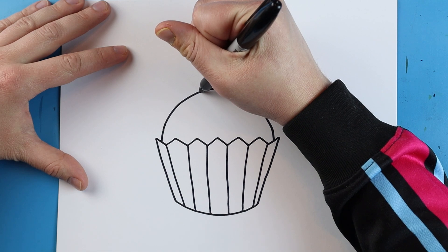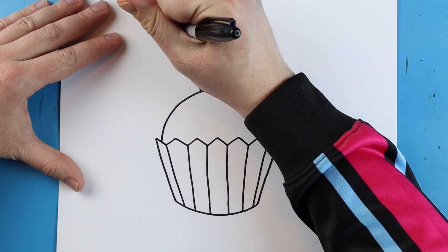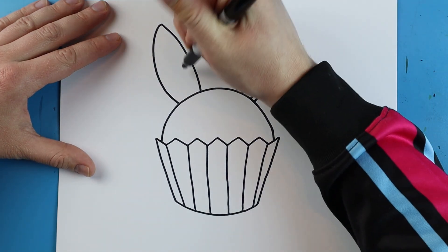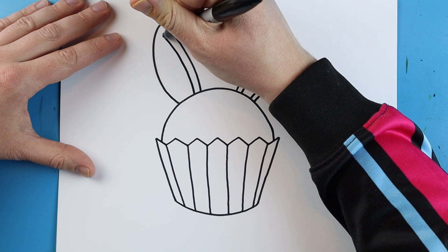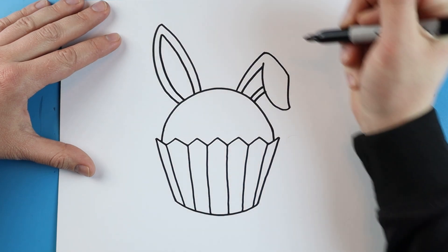Now starting up here I'm going to make another ear — this one I'm going to make go nice and tall. Then I'm going to take this line, draw it out and then in like this. I'm going to start here and draw a line that's going to come up, and then draw a line that's going to come right down like this.